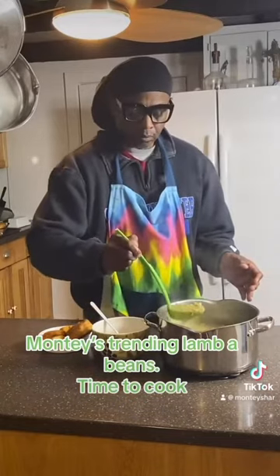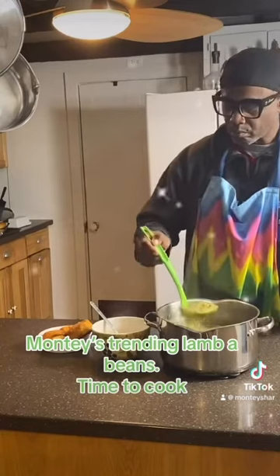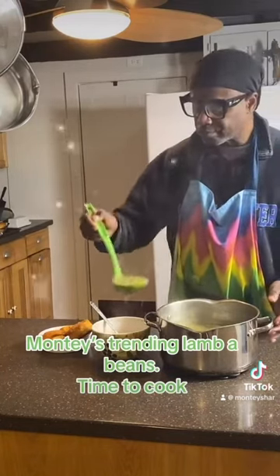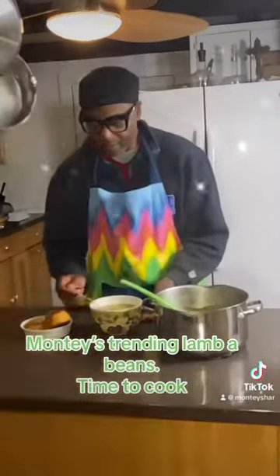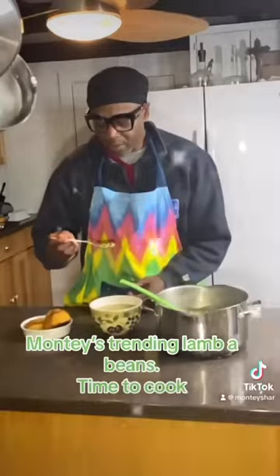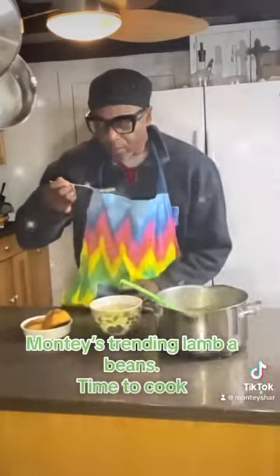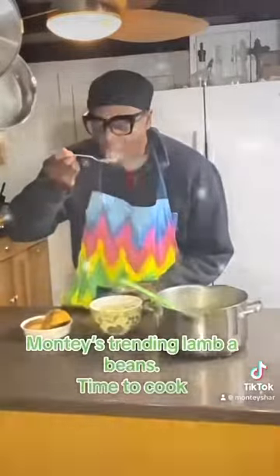Look at this. They are nice and gravied. The beans are nice and sauteed. They even made a little biscuits on the side. You ready for this taste? Watch this guys, this is so good. Oh my gosh. I wonder if all these flavors are going to match in my palate.